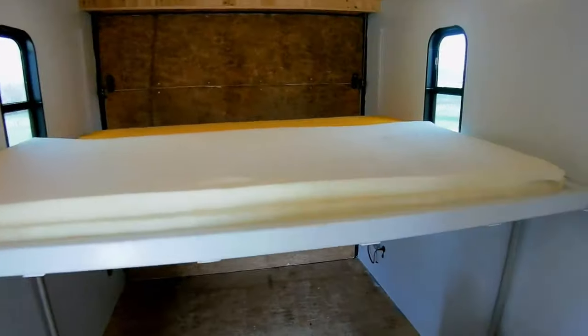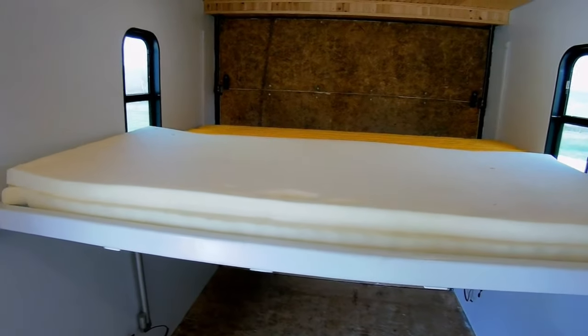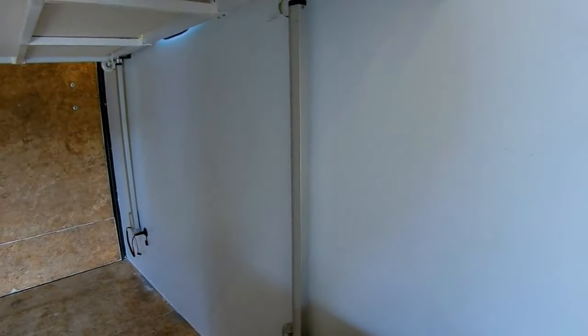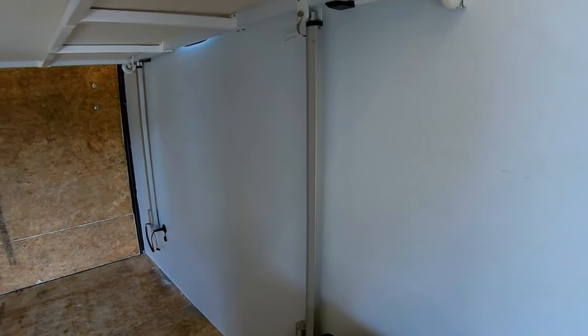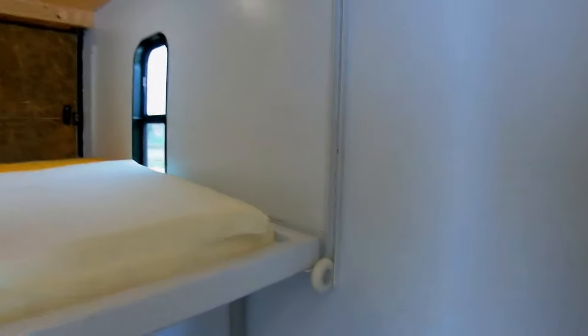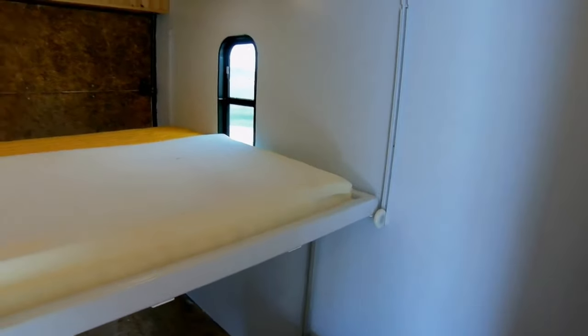I have a queen-size bed here. It's a full queen-size width, but it's what's called an RV short lengthwise. The linear actuators down below are rated at 200-pound capacity each and I've got three of them. The tracks are a Rubbermaid shelving track. The wheels are three-inch heavy-duty garage door rollers.